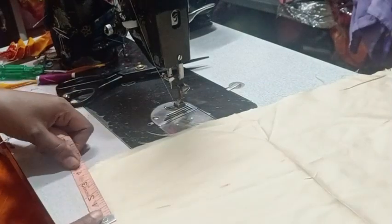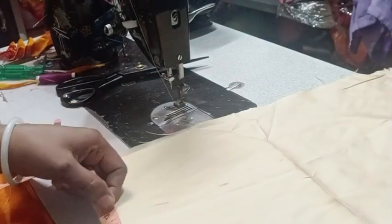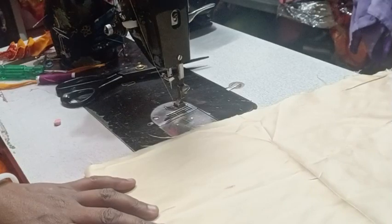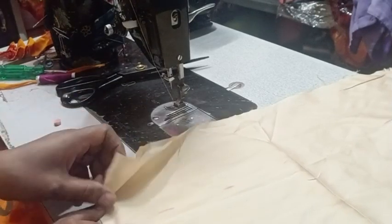This is the neck design — the front neck design. I am using the matching color serum. It is about 20cm. I am using it for the size of the neck.